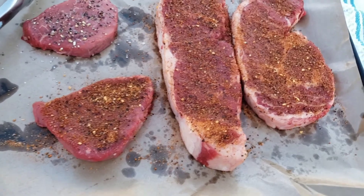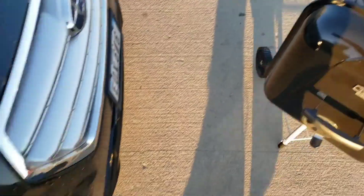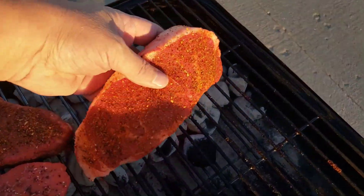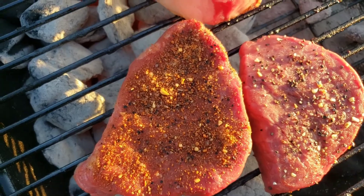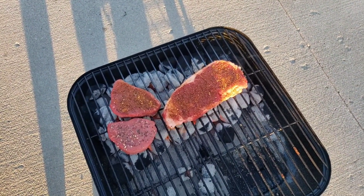All right, let's get these babies on the grill. Sorry for all the moving around — I don't have a tripod. I'll keep an eye on it and bring you back in a little bit. I'm going to cook my steak later since there's not enough room there.